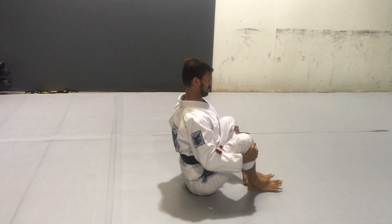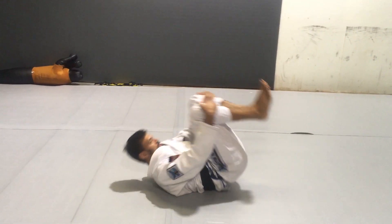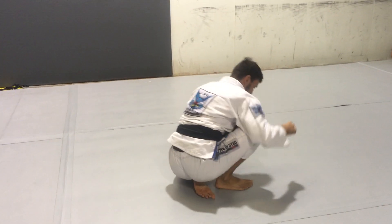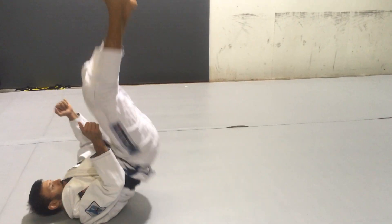Final extension, final flexion, and you can add a roll to it. Then you can put them all together.